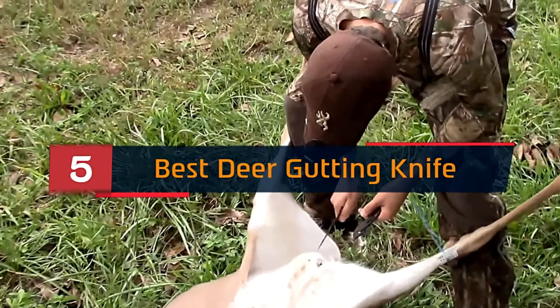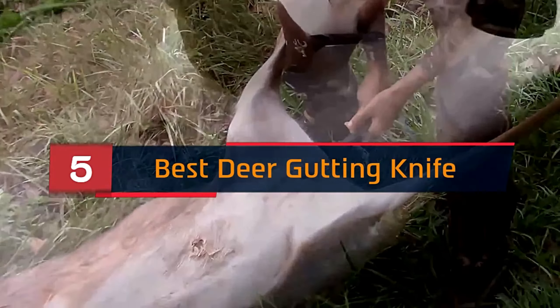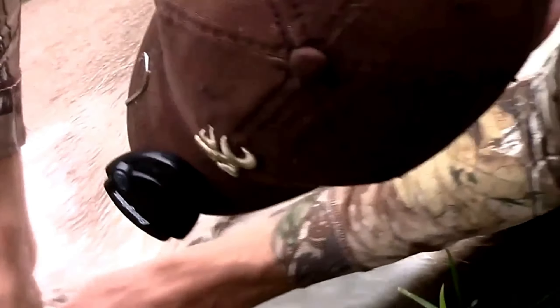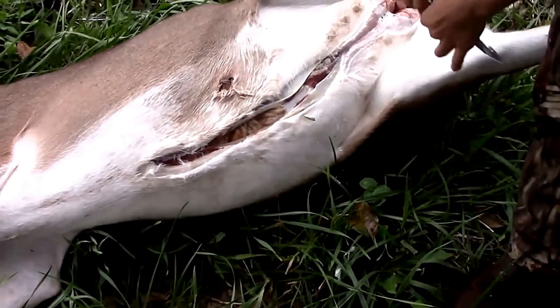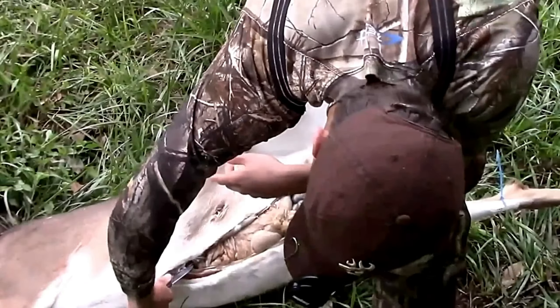Hi everyone, today we're going to take a look at the 5 best deer gutting knives on the market for this year. First we're going to show you our 5 best picks, then we'll talk about what you should look for before buying a deer gutting knife. You can find timestamps and links to all the products we mention in this video down in the description below. Let's get started.